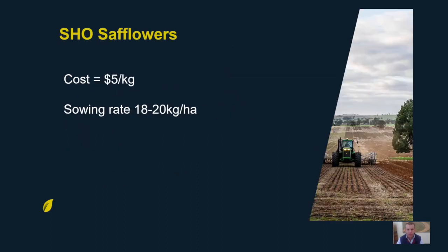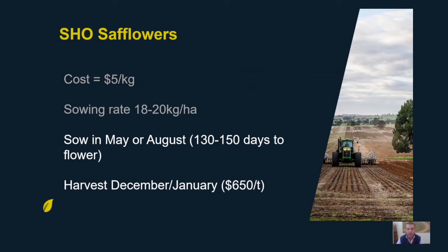A brief overview of the crop: seed cost is $5 a kilo and the typical sowing rate is 18 to 20 kilos per hectare. You'd sow them in May or August, and depending on the sowing date they will be 130 to 150 days to flower. You'd typically avoid sowing them in the middle of winter because their vigour early on is particularly slow when it's really cold — vigour is closely related to soil temperature.